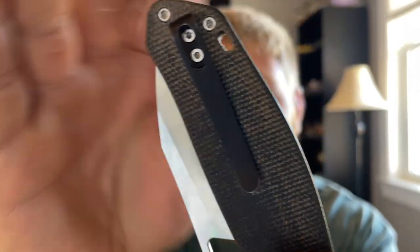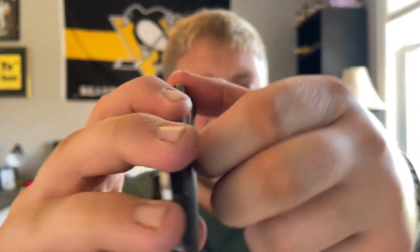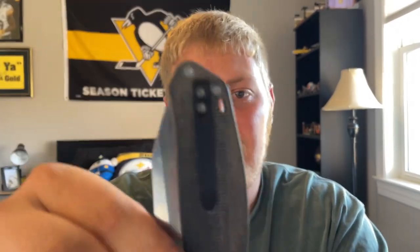Ergos are fantastic. Next up is carry — the pocket clip from Shieldon works very well. It's not a super deep carry but it works well; there's a little bit sticking up which doesn't really bother me. The micarta lets you slide in and out very easily. The clip doesn't have the most tension I've ever felt, but that hasn't caused any issues — it hasn't slid out of my jeans or shorts. Once they chamfer and round everything off, it'll be even more comfortable sitting in your pocket.